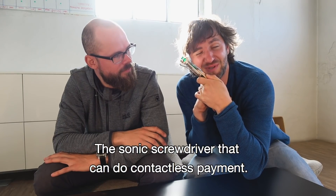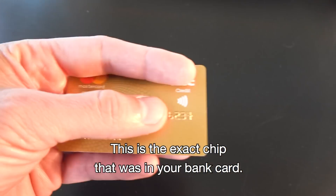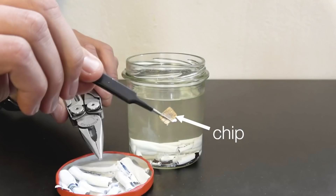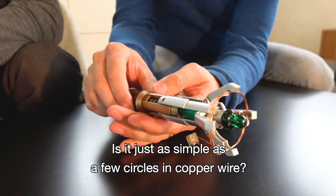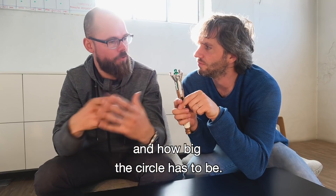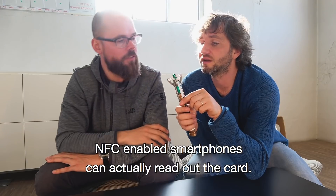A sonic screwdriver that can do contactless payments. This is the exact chip that was in your bank card — you completely dissolved the bank card. This is something you made yourself. Is it just as simple as a few circles in copper wire? Actually, you just need to know how many wires, how many turns, and how big the circle has to be. Start with enough loops and then just remove some each time, checking with a smartphone — NFC-enabled smartphones can actually read out the card, so that's an easy way to test it.